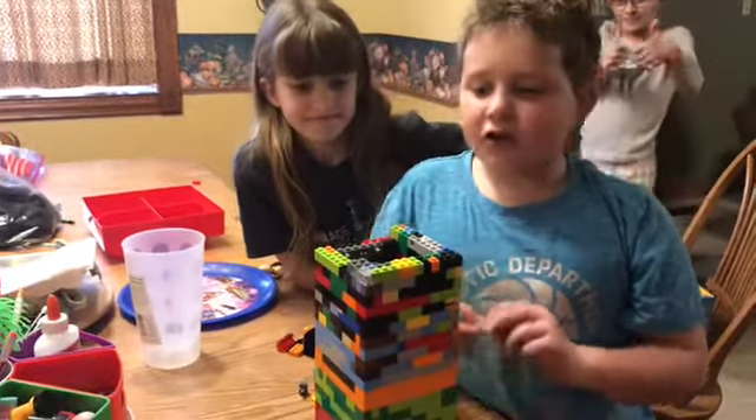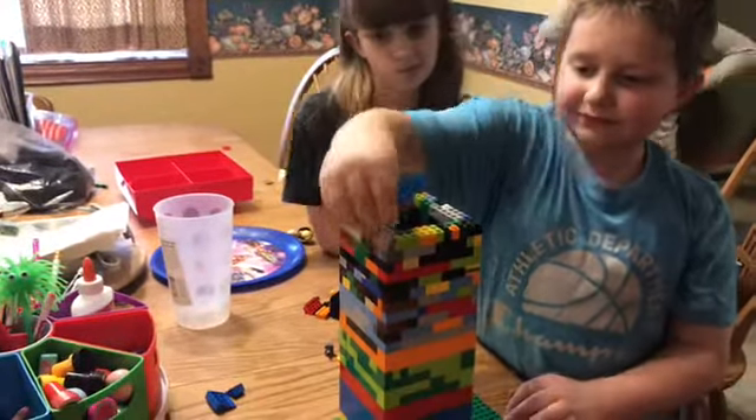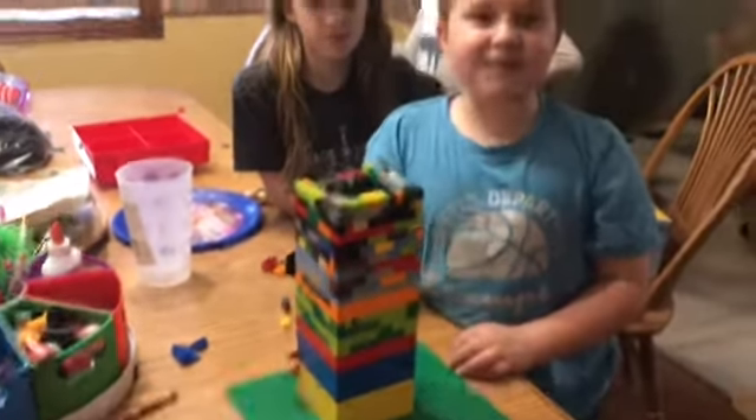Hi, my name is Cole. I'm going to use this golden brick right here, and this is my tower.